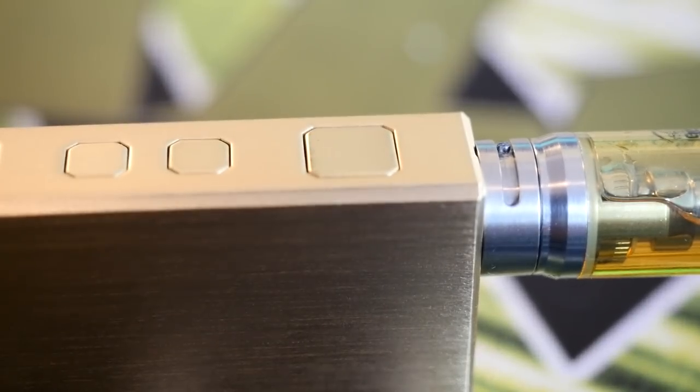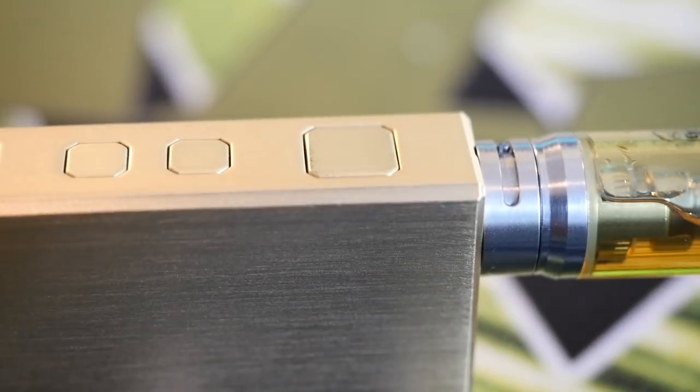The buttons lay flush against the mod. The top fire button is really nice and clicky, and the up/down adjustment buttons are really nice and clicky too. They're not protruding in any way, which really adds to the overall cool factor — it just makes this mod look and feel really sleek.